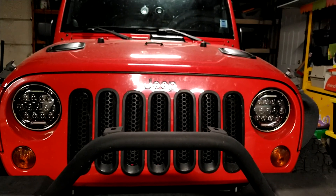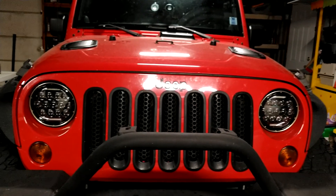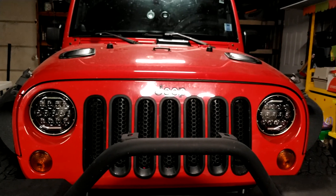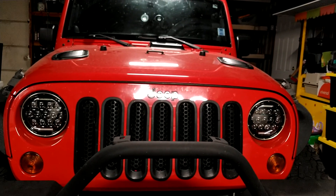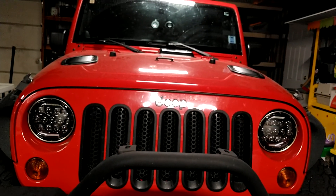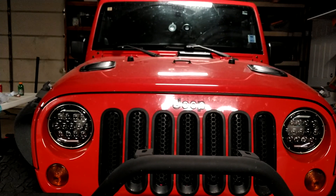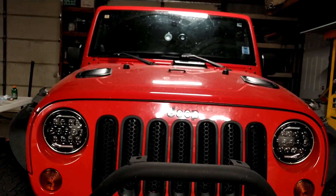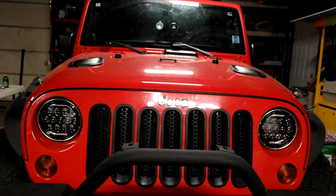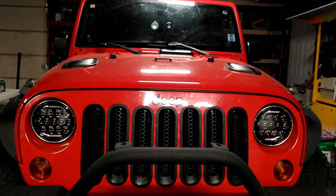Starting from the front, I have replaced the headlights. The stock Jeep headlights are terrible — you can barely see unless you have the high beams on, and even then it's not great. So I ended up replacing them with LED headlights I bought from Amazon.